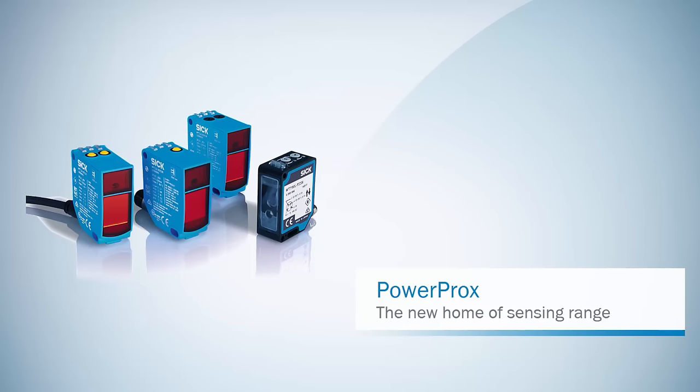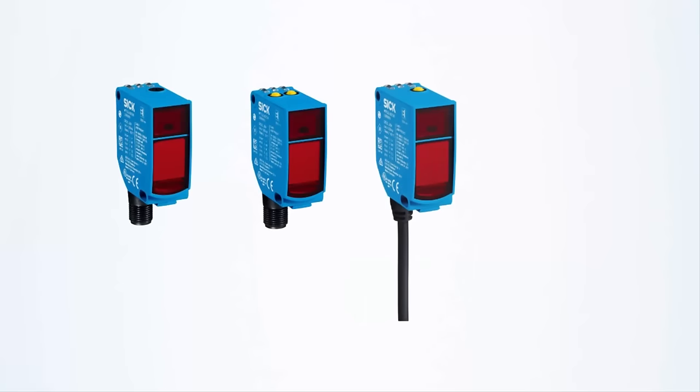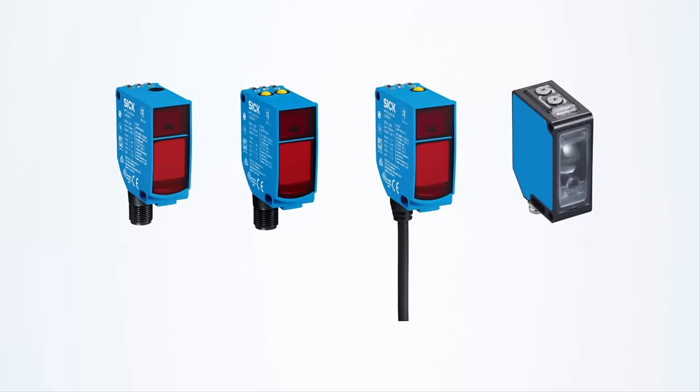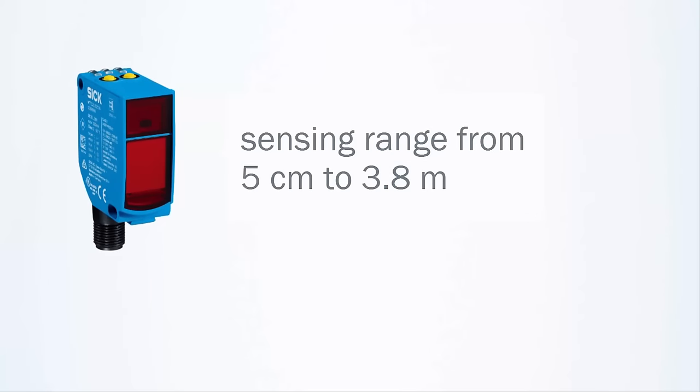PowerProx — the new home of sensing range. The new PowerProx sensors from SICK are known as the new standard for reliable detection with an extended sensing range. With sensing ranges from 5 cm to 3.8 m, no object goes undetected by PowerProx.